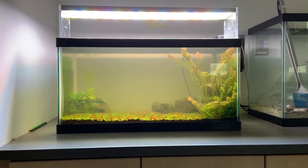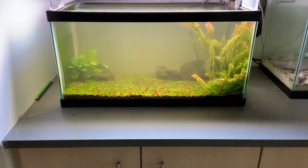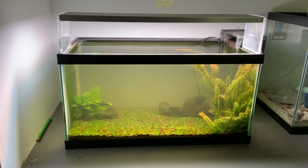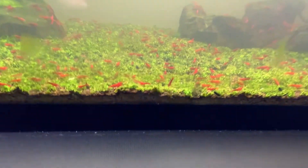How are you doing? This is Sean from Sean's Fish Tanks. I wanted to give you guys this update on my freshwater system. This tank has been up and running for over a year. It's got thousands of cherry shrimp in it and I keep breeding.